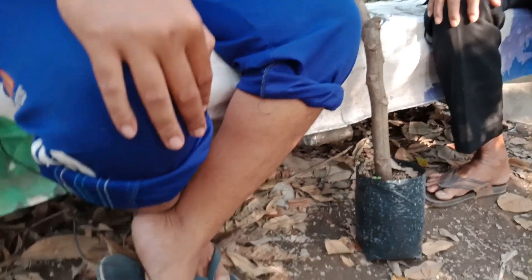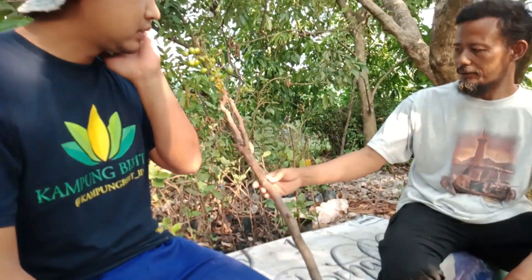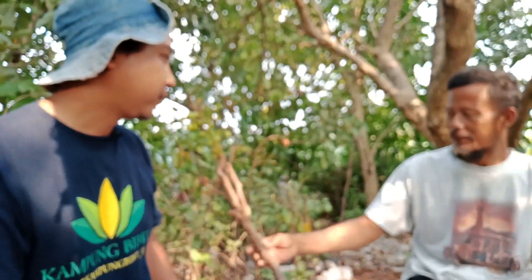Perawatan cangkokan seperti ini berapa bulan? Biasanya setelah cangkok, satu bulan lebih baru bisa ditanam di tempat kita, atau langsung — yang penting adem.